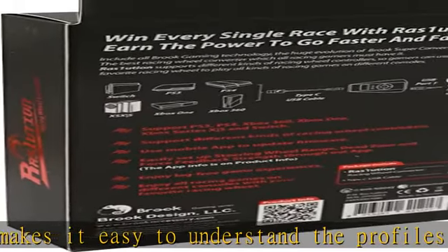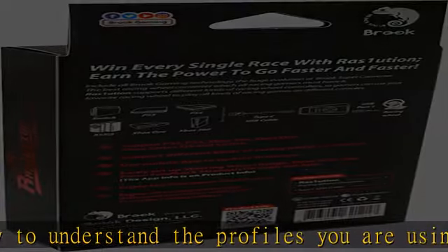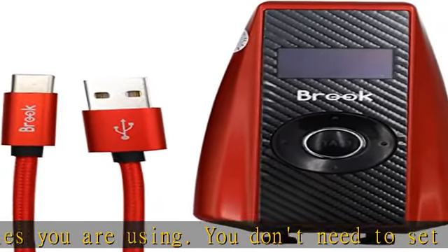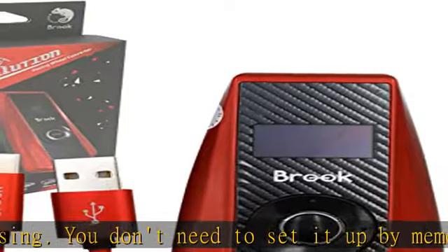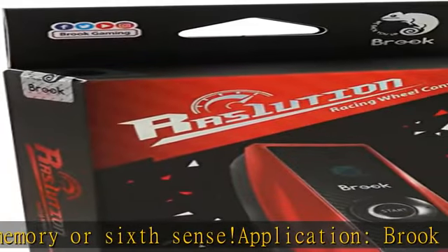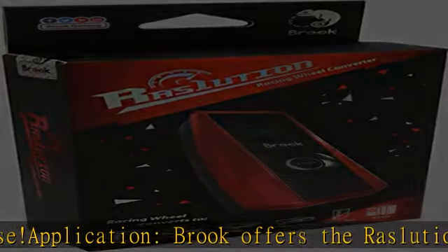Brooke offers the RAS One Uition app. You can download it from the App Store or Google Play. After connecting your mobile device to RAS One Uition by Bluetooth, you can set and save different modes as needed. The profiles will save in your phone, and you can use it no matter where you are.